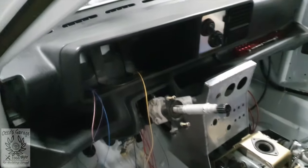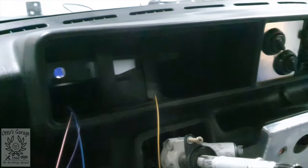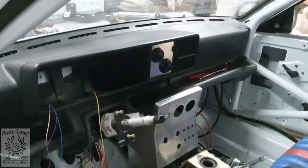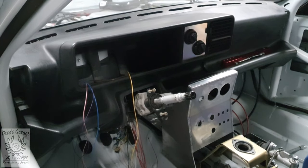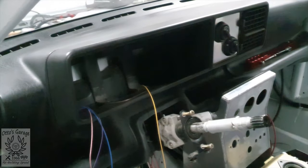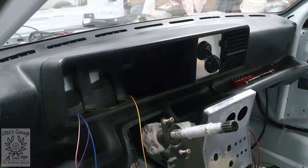With the centre console made, the next thing to tackle is the instrument binnacle. We've got the heater controls up there but I need an aluminium plate put in here — they're going to stay aluminium, I like the contrast of silver on black. The only issue is I'm still waiting for the rev counter and speedo unit to arrive. Until I've got that I can't cut any holes, but I can at least make the aluminium plate so it fits into the dash aperture, and then cut the holes when the other stuff arrives.